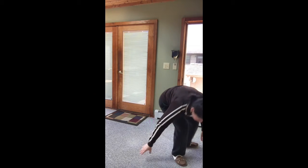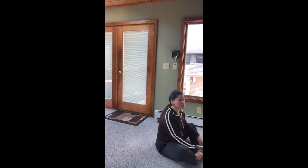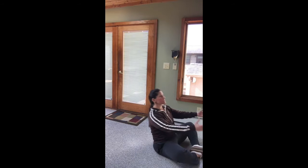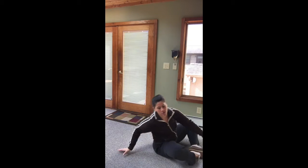For those sit-ups, if you don't have an ab mat, you can grab a rolled up towel or a pillow — anything to support that lower back. Three points of performance: shoulder blades touch the ground is one, coming back up touching in front of your toes is two, and getting the shoulders through the hip crease is our third point of performance.